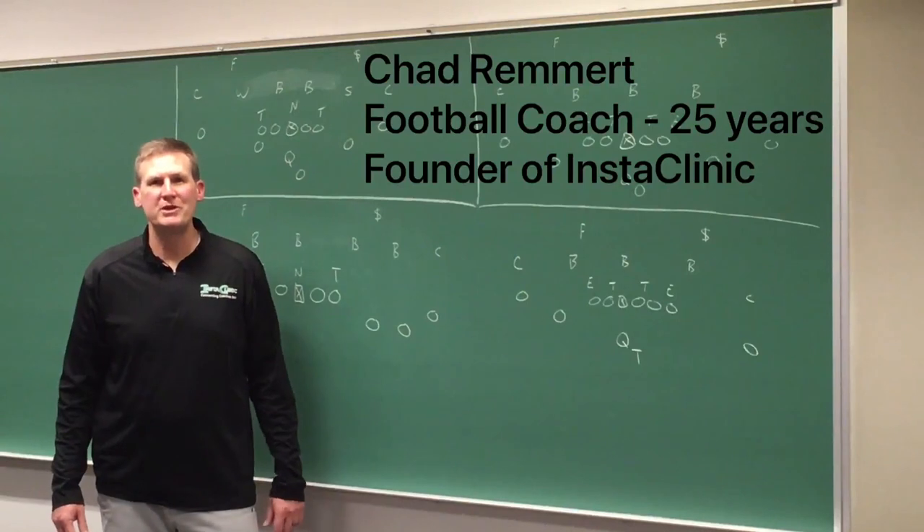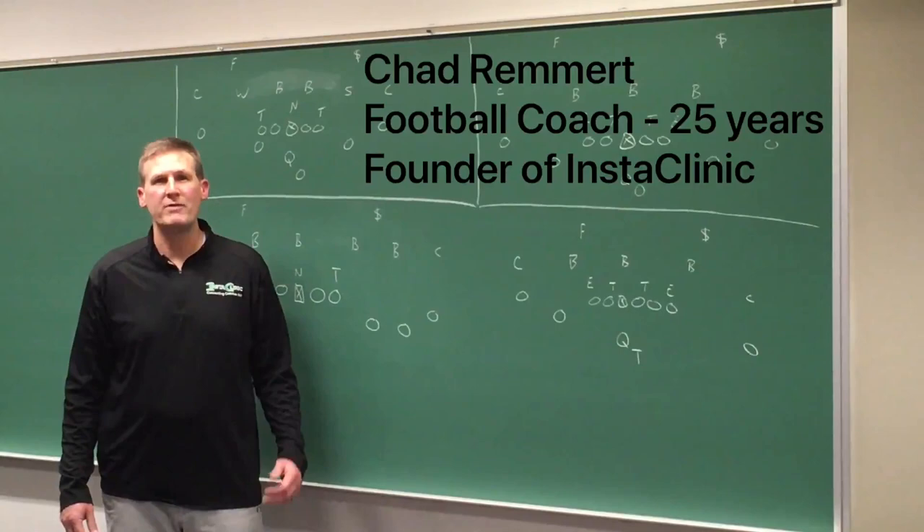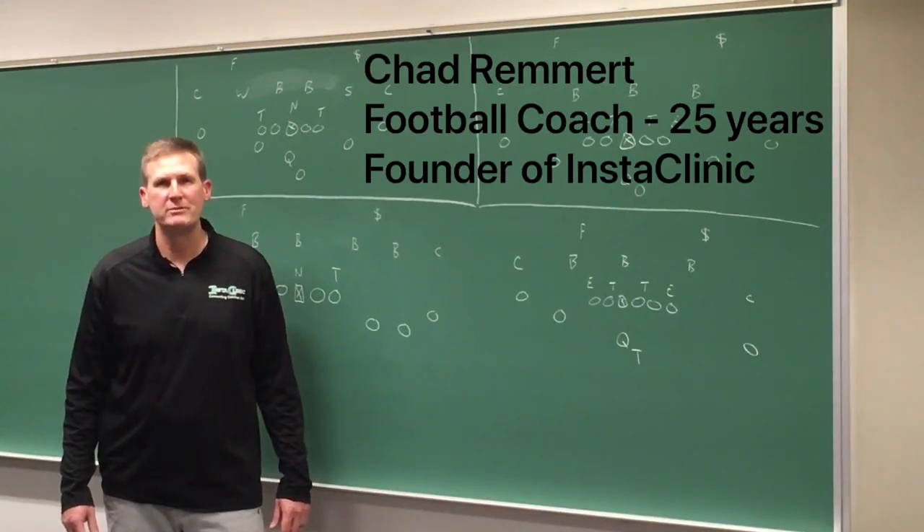I hope you enjoyed this video clinic. Please subscribe to InstaClinic so that you stay connected to this one-of-a-kind football resource. Thank you for listening.